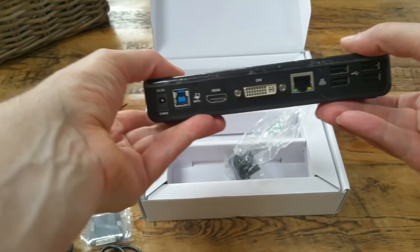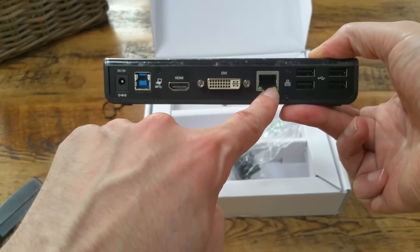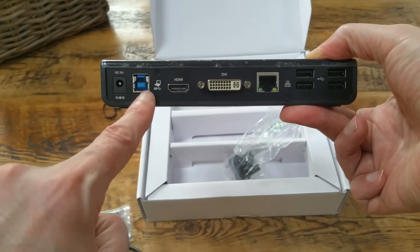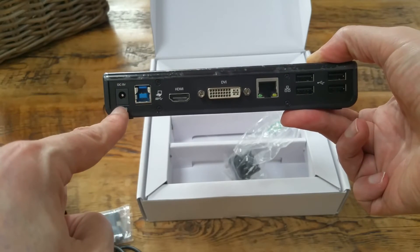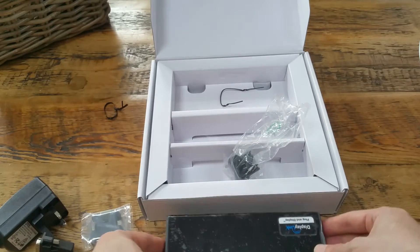Being DisplayLink certified means it will work with my Chrome Pixel. On the back we have four USB slots, Gigabit Ethernet, DVI output, HDMI, and a USB 3 port — that's the one that connects to the computer — and the power. Quite a compact, nifty little device.